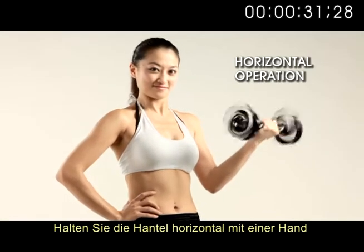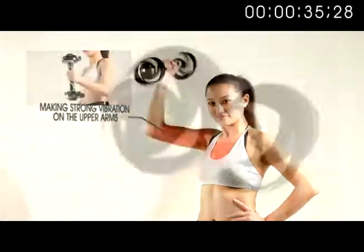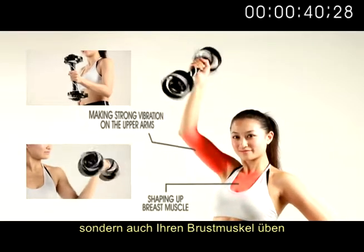Hold the dumbbell horizontally with a single hand to train the upper arms and chest. This step not only eliminates sagging arms, but also exercises your chest muscles.